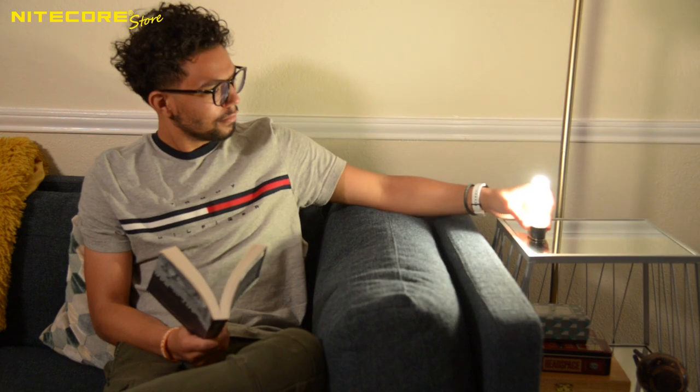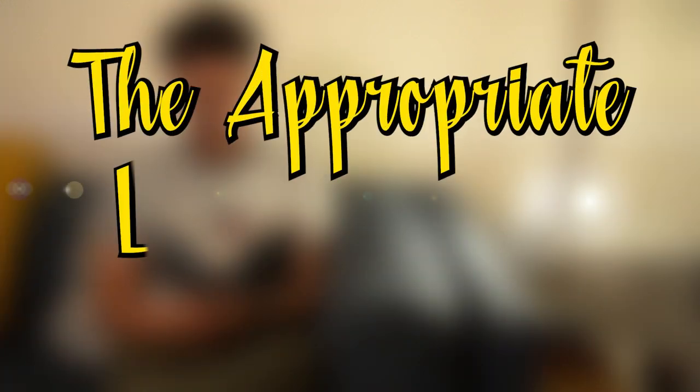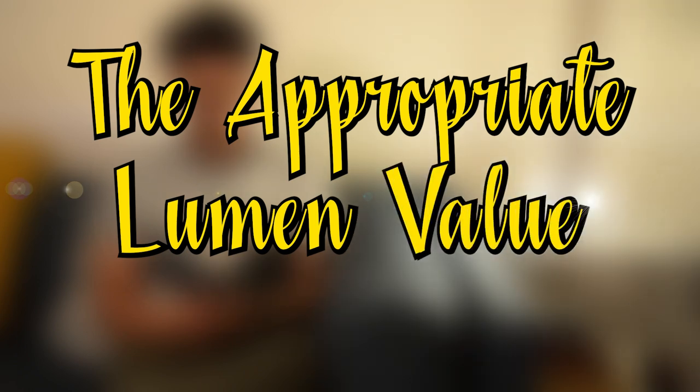That's correct. For casual everyday tasks such as reading, we recommend a high CRI LED that is no more than 300 lumens, so as not to overpower or wash out what you are looking at, and also to minimize eye strain. It looks like our savvy hero understands the importance of the appropriate lumen value.